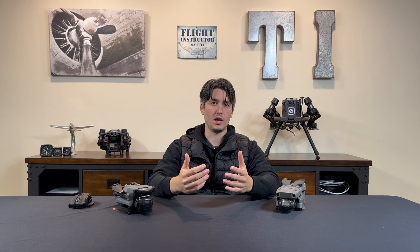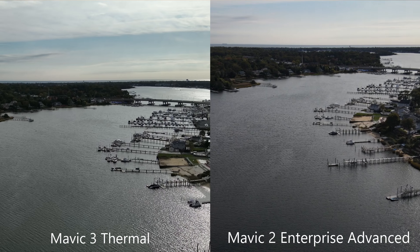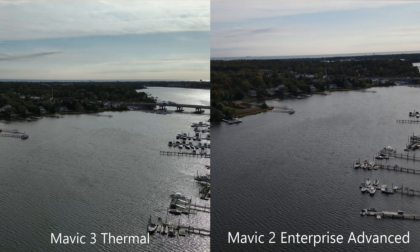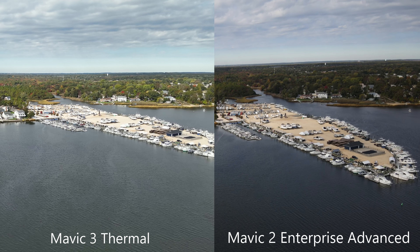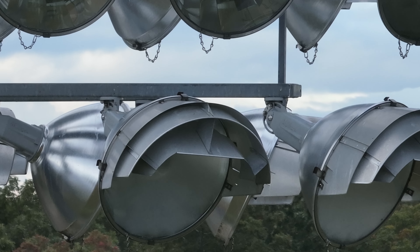When comparing the images saved to the memory card, the resolution will be the same, because both drones use a 640x512 resolution thermal imaging sensor. The Mavic 2 Enterprise Advanced has a 48MP 1.5-inch CMOS sensor as well as a radiometric thermal imaging sensor. The Mavic 3 also has a 48MP 1.5-inch CMOS sensor, as well as a 12MP 1.5-inch CMOS sensor with 56x zoom capabilities, and that 640x512 resolution radiometric thermal imaging sensor — just like the Mavic 2 Enterprise Advanced. The telephoto lens on the Mavic 3 Thermal provides a much clearer zooming experience compared to the Mavic 2 Enterprise Advanced.